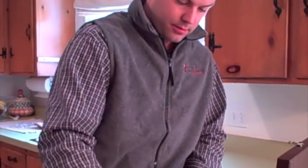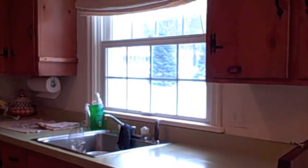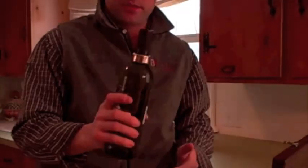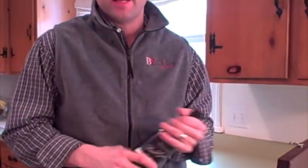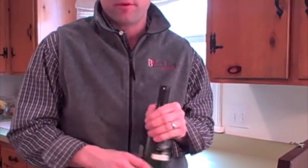There's also a bottle stopper and something to go around the neck of a bottle. And that's it! My name is Dan from BacchusWineOnline.com — leave some feedback on what corkscrew you prefer.